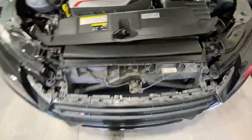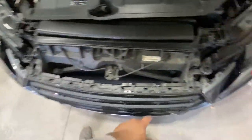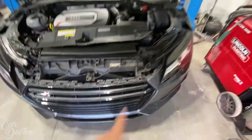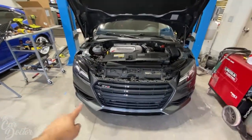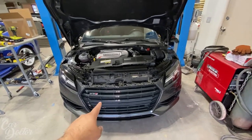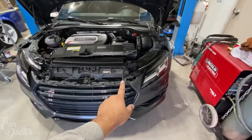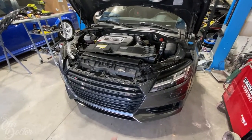Looks like we have some star bits here holding up the bumper, and then we have some other stuff, so we're going to lift up the car a little bit because there are going to be bolts everywhere. I'm guessing around 20 bolts — I've done an S4 before and there were so many bolts in random places. There go the first two.